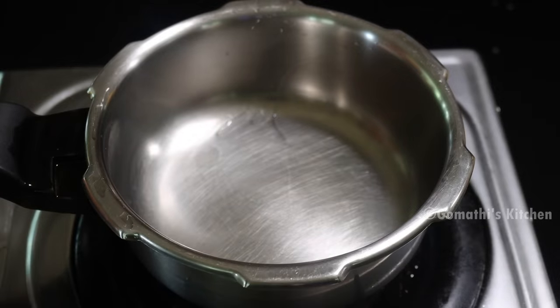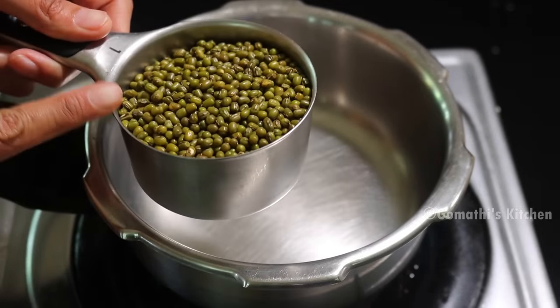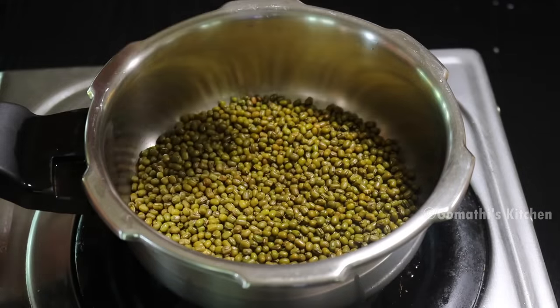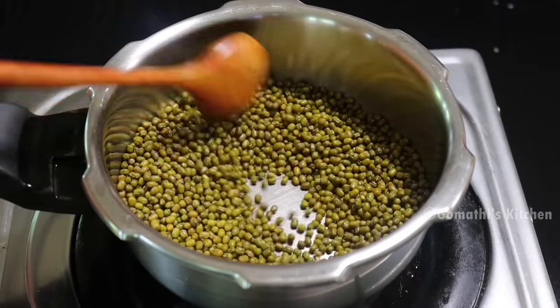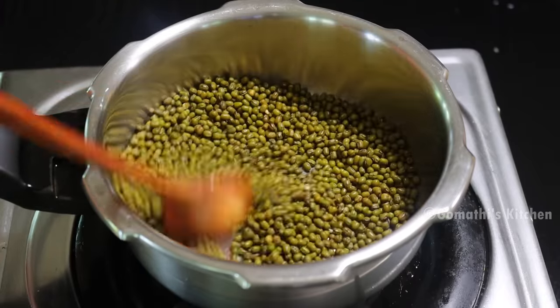Pachapayra is ready for the gravy. We put it in the measuring cup, and now we have to put it in the cooking machine. Let's adjust in the same pan.